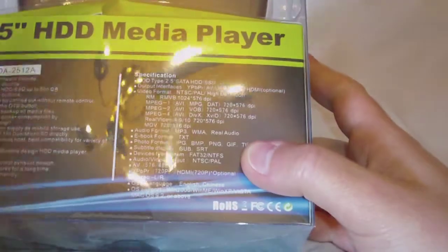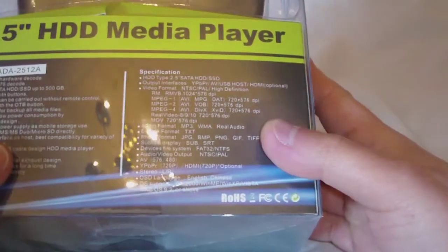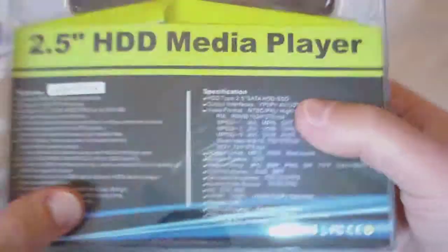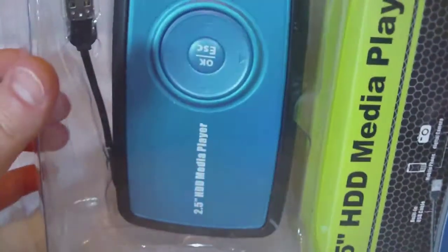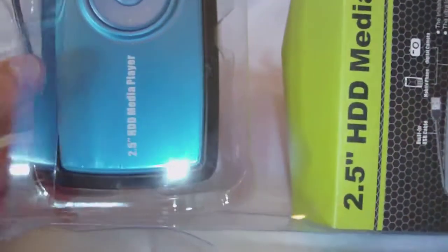It uses standard SATA. It supports MPEG-1, MPEG-2, MPEG-4, real video, movie files, MP3, real audio, etc. You'll see all the specs listed. But let's unbox this and see what all comes with it.